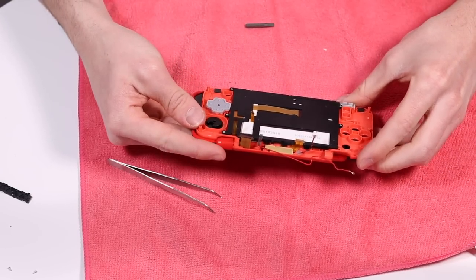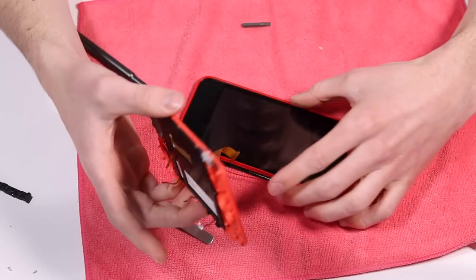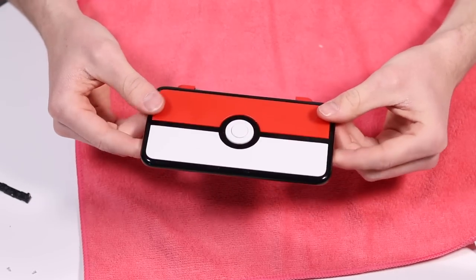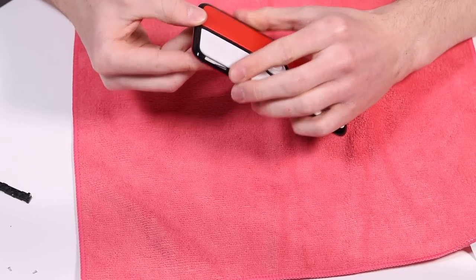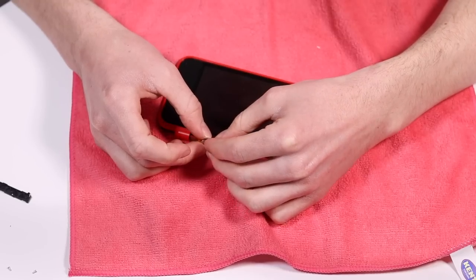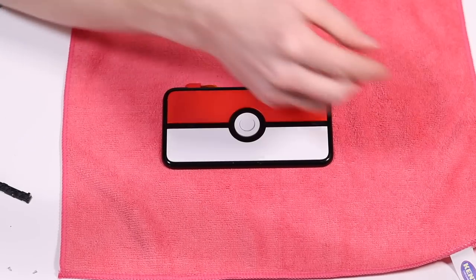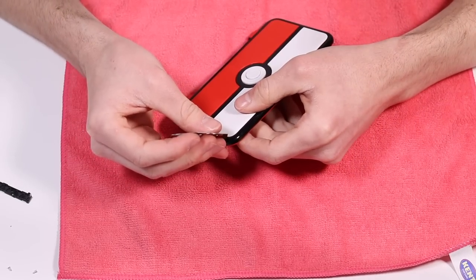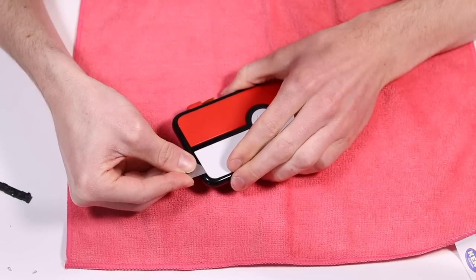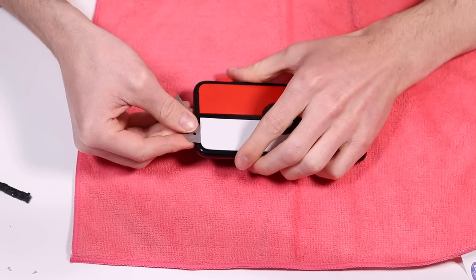So now we should be able to just slide everything through here. We've separated the bottom screen, and this is where it gets difficult. The tricky parts haven't even started yet because all of this is adhesive, and it's all going to be very, very difficult to get apart. There's four screws underneath here, and I picked up some blades because I have seen what people have done — lifted up the design on the front, and the screws are underneath. I'm a little bit worried about doing that, but they said it's incredibly adhesive, so I'm a little bit nervous.